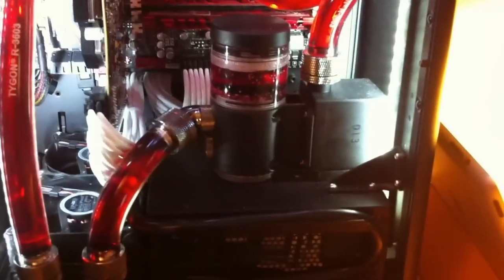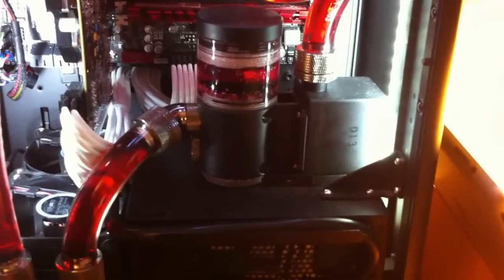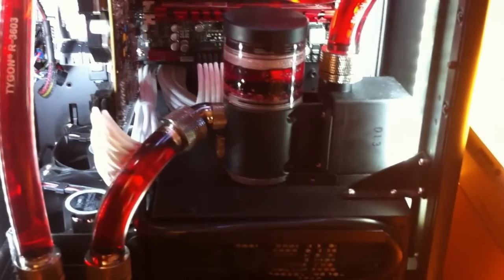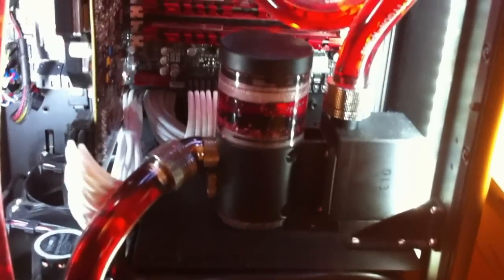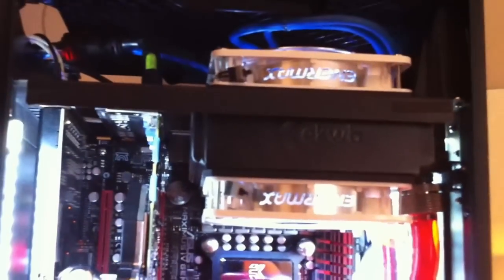There were people saying that these 2.2 pumps — I got the Phobia one, EK did one as well — had some vibration issues, but I can't fault it. I can't really hear it. The loudest thing in there is those two 80mm fans. The motherboard controls the top two in push and pull on that EK XT120 rad.